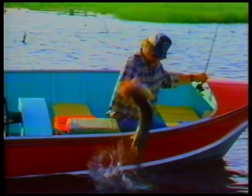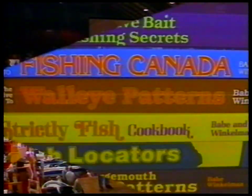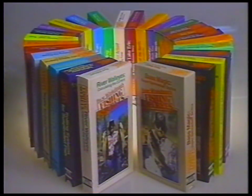Feel the excitement — it's the action-packed, information-filled world of Babe Winkleman, Hall of Fame angler and America's foremost fishing educator. Be a part of it with Babe's entertaining, educational books and videos and quality research team products and accessories. The Secrets Out — Babe's Fishing Secrets Educational Video Library is the hottest collection of fishing videos ever produced.